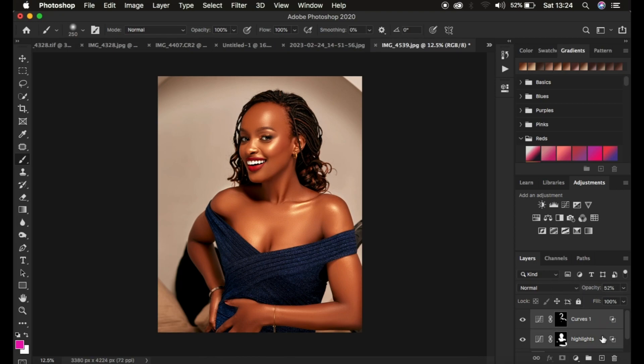I'll put both layers in a group by pressing Ctrl+G or Command+G. You can see the before and after — look how nice and beautiful the image has turned out. This is how to add glow or shine to an image in Photoshop, and it will make your images look different and unique. If you loved this, don't forget to like and subscribe. This is Ronix from Ronix Photography — thank you for watching, see you in more amazing tutorials, and keep practicing and keep creating.